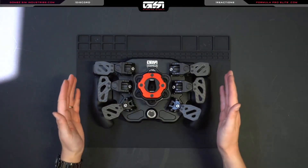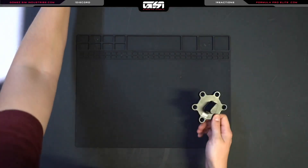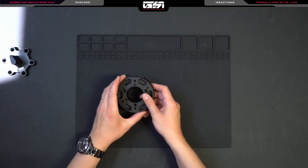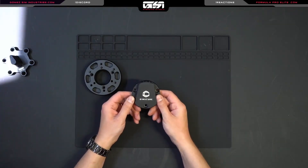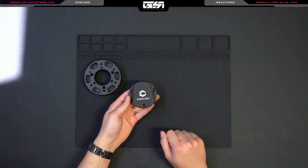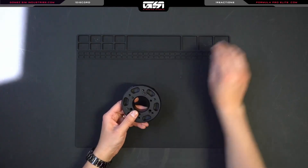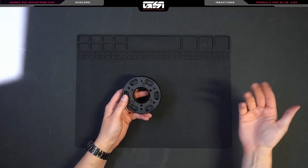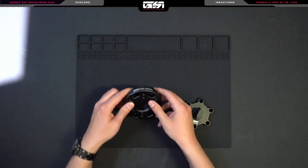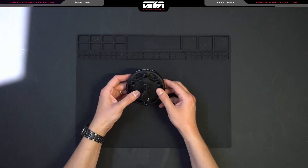Once the QRS is installed on the wheel, how do you get the base side onto your wheelbase? In the case of the SimCube, we have an adapter called the SC2X, which is used to replace the default SimCube puck used on all SimCube wheelbases. You'll remove the three screws from the SimCube puck, remove it, and use the three screws we provided — they're identical to the SimCube ones except they match the black-on-black aesthetic. Once it's installed onto the SimCube wheelbase, you'll line up the GSI logo facing upwards and install the wheelbase side of the QRS.